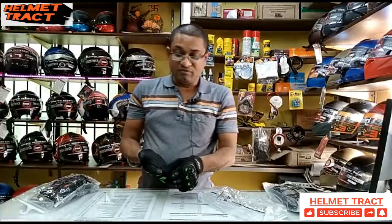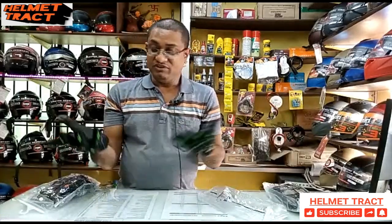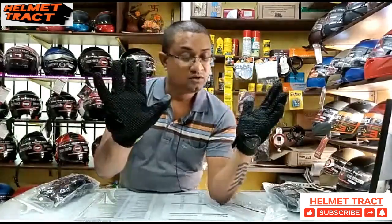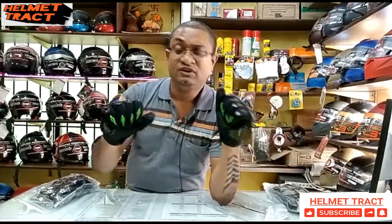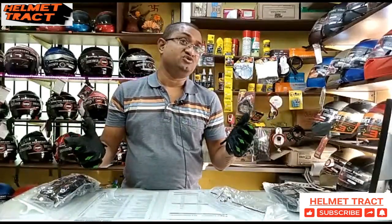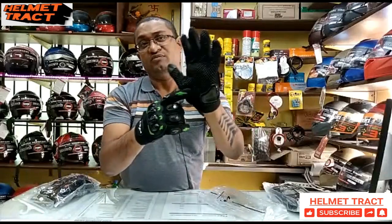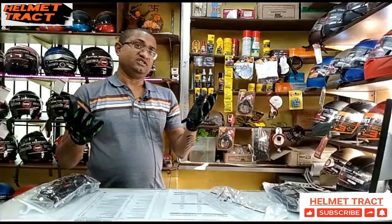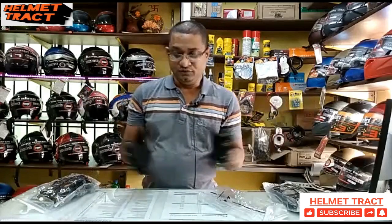Now we will talk about the palm. You can see the palm padding. When you are riding, the palm area provides protection and comfort.